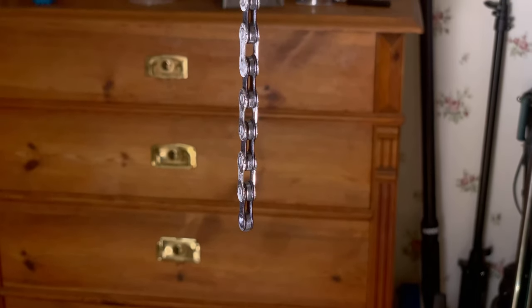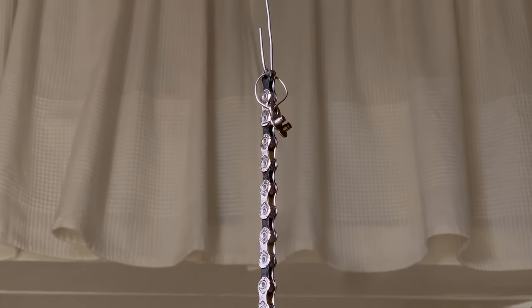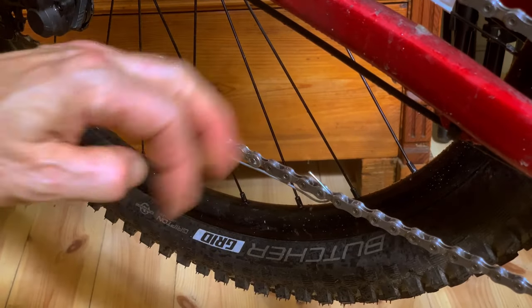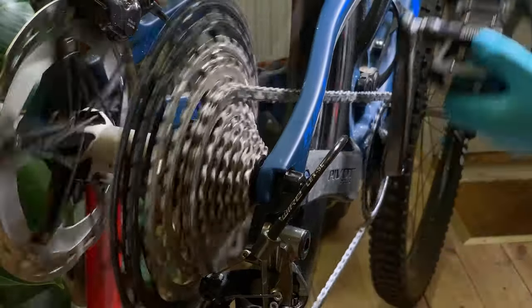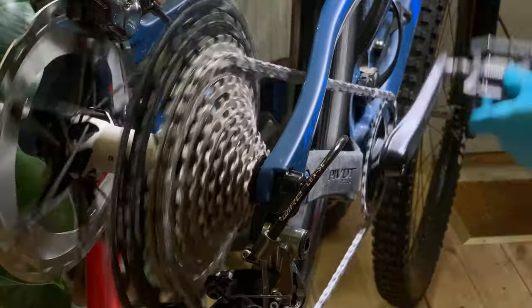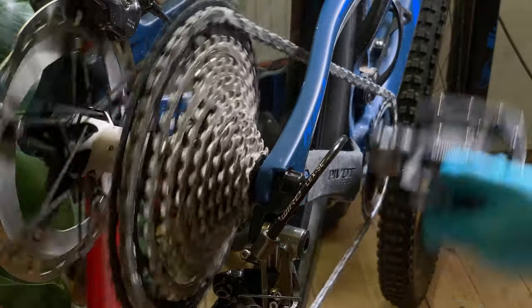If you have done everything correctly, the chain is now rigid, but the links are open and you can, after a bit of chain gymnastics, mount it on the bike. Just make sure the bike shifts properly before setting off. A shorter run-in may be needed, but then it is full speed ahead.